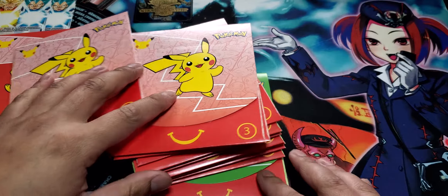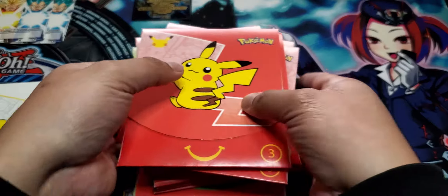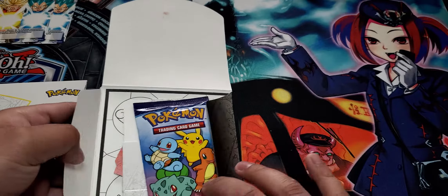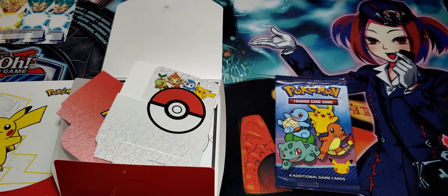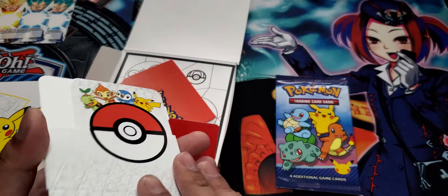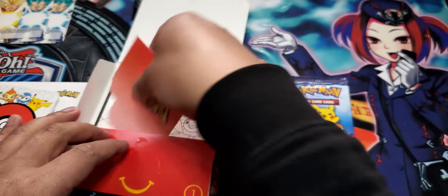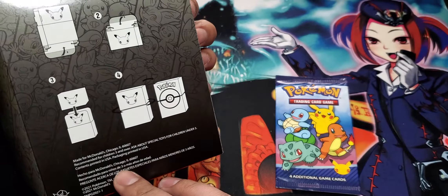Unfortunately I noticed there are numbers on them and I didn't get number two — I got the one, three, and four, so that was kind of unfortunate. Anyway, let's go ahead and start cracking these open. I've actually never really seen what's inside — I just knew there were cards. Oh, so I guess there's like other things too. What is this? Oh, like a deck box!